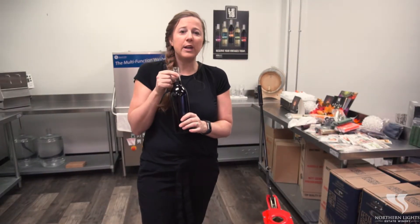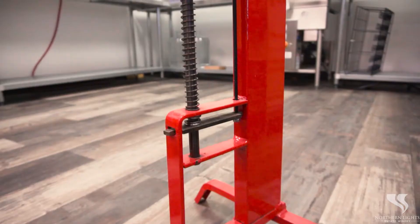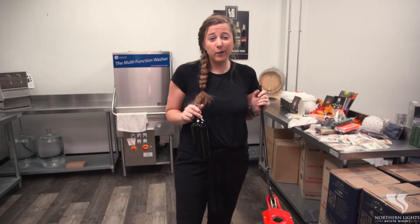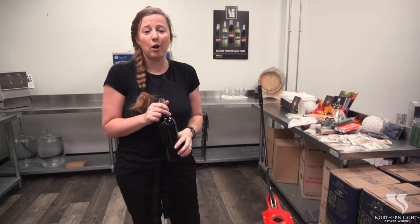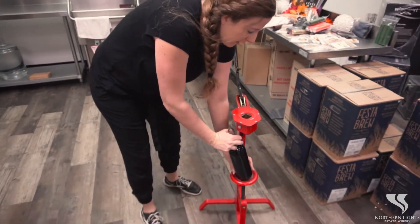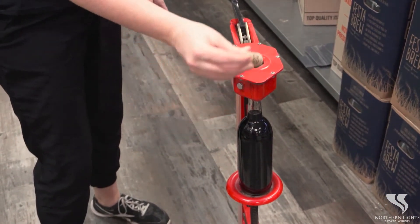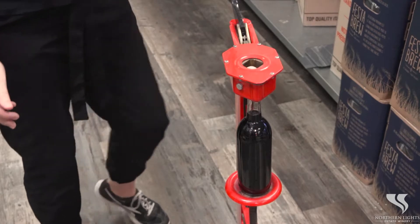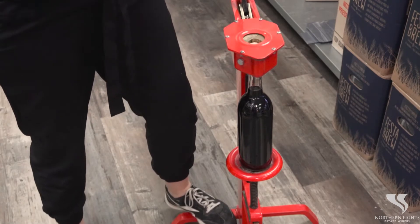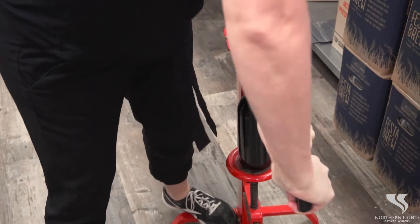Last thing we're going to do is cork your wine bottles. You can get one of these corkers at Hobby Brews for $80 and they are a lifesaver. They last for years — I have a customer who has one that's 15 years old. So you pop this down here, push down and it's going to fit in this notch here. We're going to put our cork in up here, then put your foot down on the bottom for a little leverage, and then you swing your top over and it will cork your bottle.